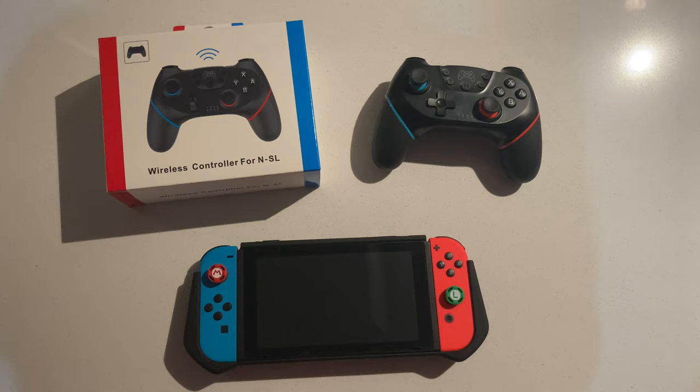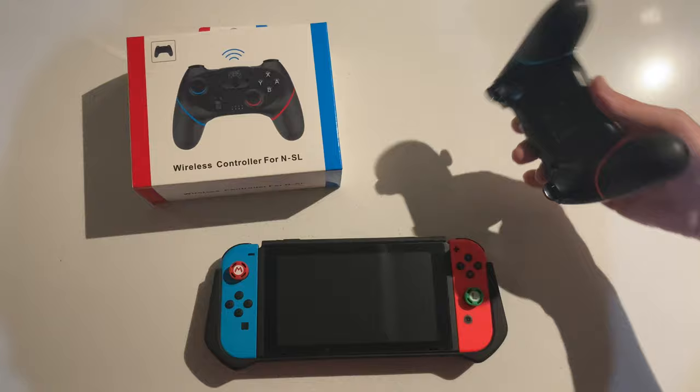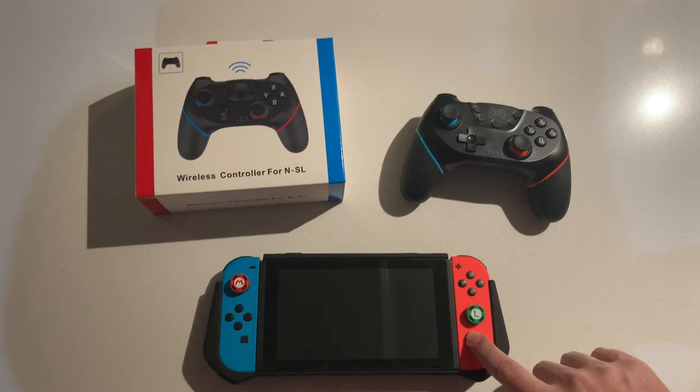Welcome to another video of Nick and Lex. Today we wanted to show you a really quick video on how to connect a generic controller — we're going to review this controller later — to the Switch, because it took me a really long time to figure it out, but it's actually really easy.